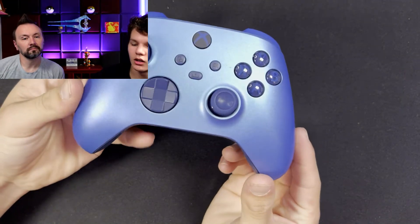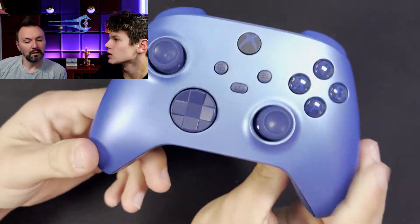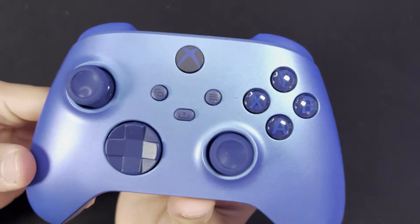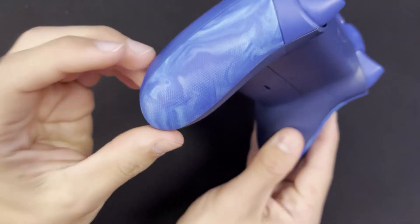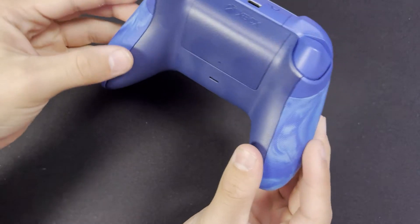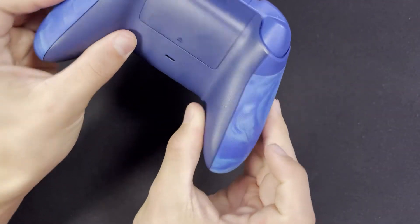This one is kind of new — it just recently came out. It's like Aqua Shift or something like that. Pretty cool — it's like a blue, kind of pearl shiny, it reflects. And the sides of the handles have this cool texture pattern, almost rubberized, with dots that help with grip.